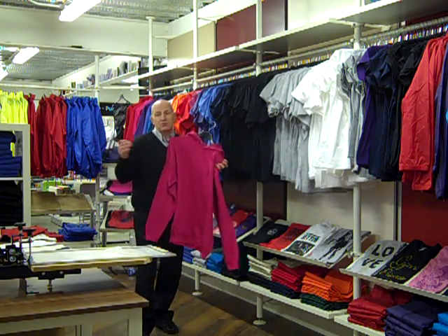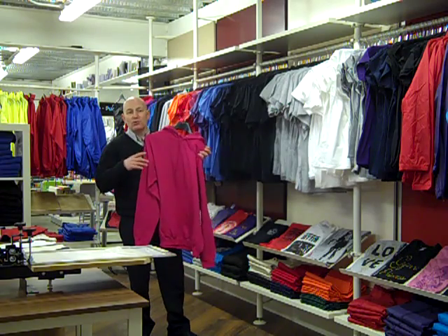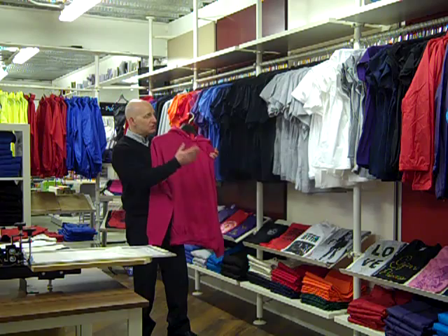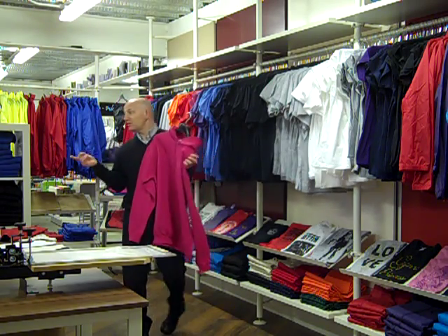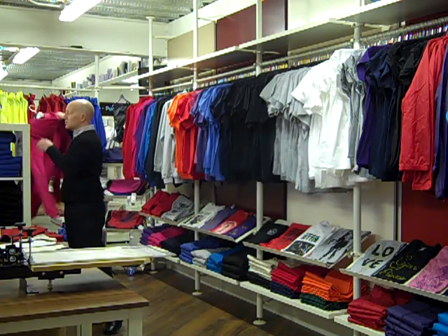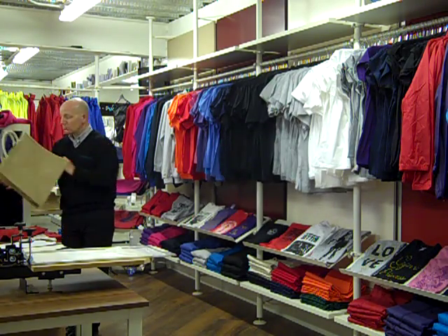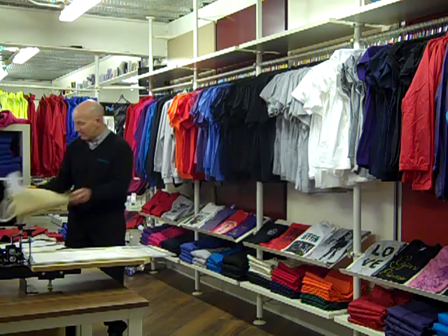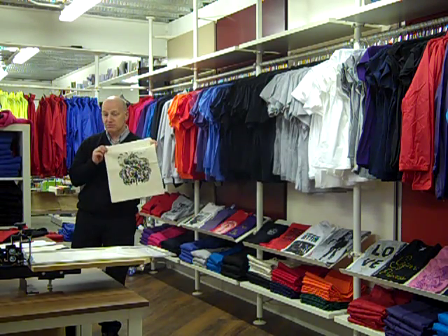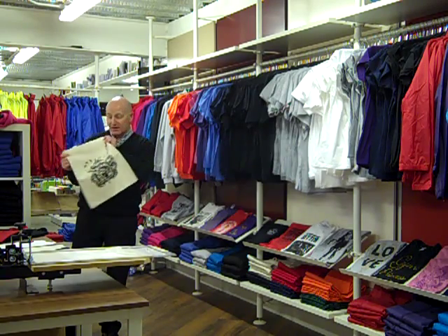So you can come in, you can create a screen — there's a setup charge for that, not very much. And then you buy whichever item you want: a t-shirt, a hoodie, a rain jacket, and down to bags. We've got hessian bags, canvas coloured bags — here's a wee sample somebody printed the other day, a canvas bag.